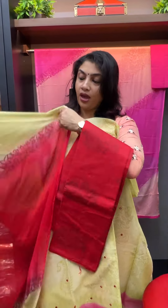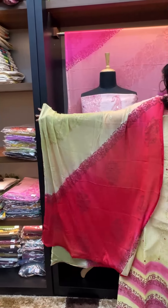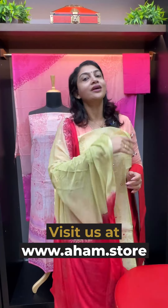This is a cotton fabric for the bottom, paired with the top. Visit www.aham.store. Thank you.